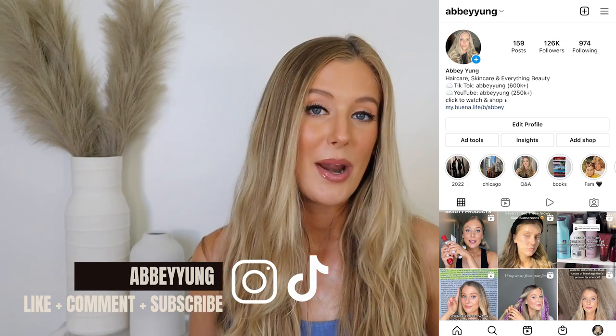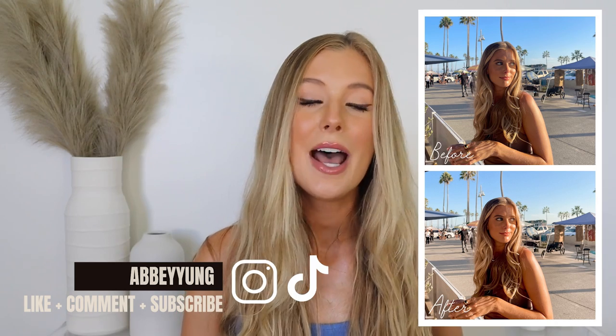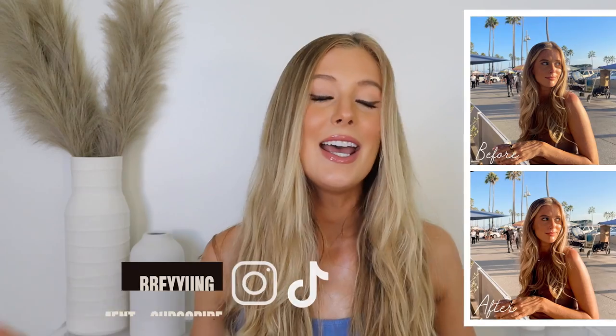If you need anything from me, check out my description box below. I have Lightroom preset filters for editing your Instagram photos, my SPF merch, timestamps, discount codes, links to any products that I chat through today, and links to my favorite beauty products of all time.